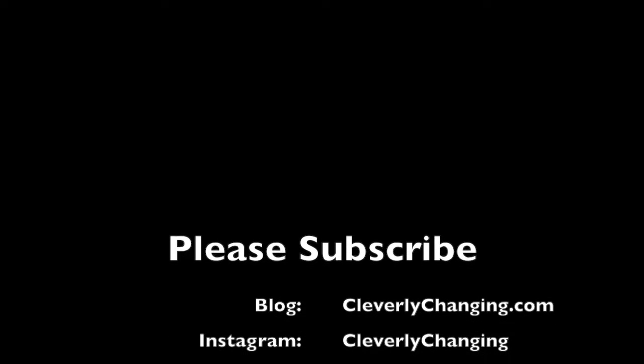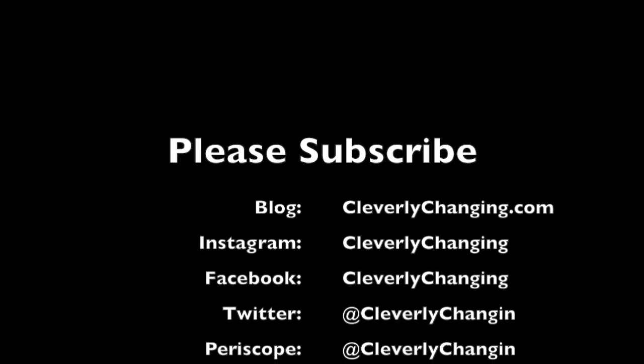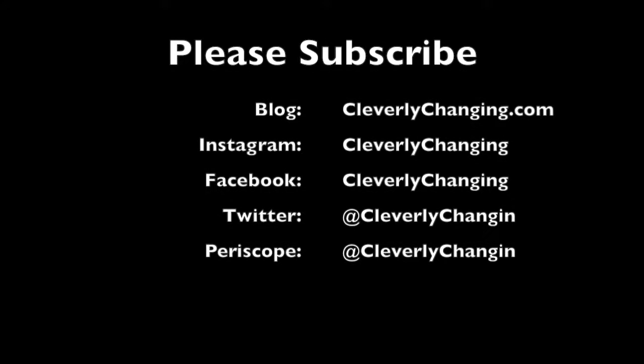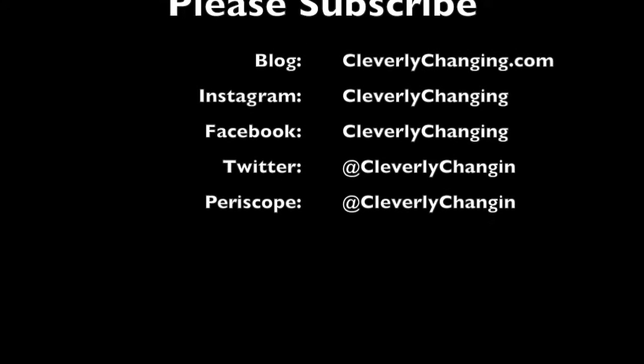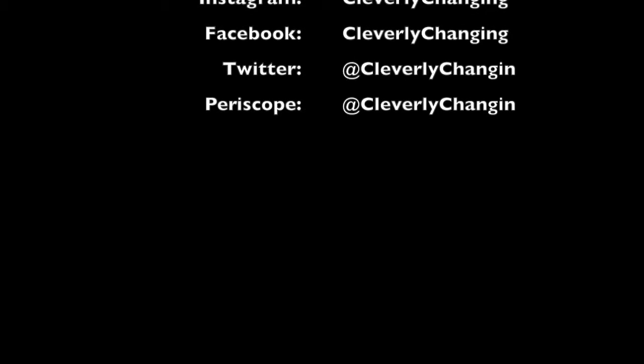You can also find us on Instagram at Cleverly Changing — that's C-L-E-V-E-R-L-Y C-H-A-N-G-I-N-G — also on cleverlychanging.com and on Twitter as Cleverly Changing without the G at the end. Thank you and have a great day, bye!